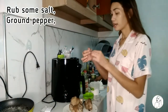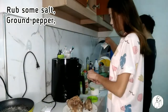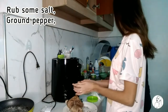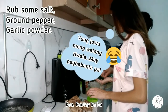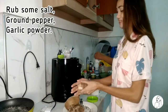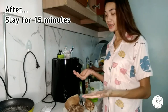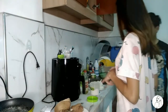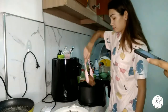Next, lagyan natin siya ng ground pepper. Ginagawa ko ang garlic powder. Sabi ni Panlasang Pinoy, i-draw muna siya ng 15 minutes, pero ayaw na ni Kenneth kasi gutom na kami. Past 12 na, hindi pa kami nakakapaglunch. Lulutuin na natin. Okay, i-follow nga.